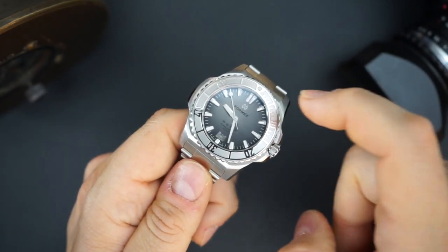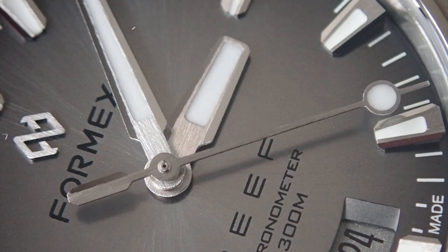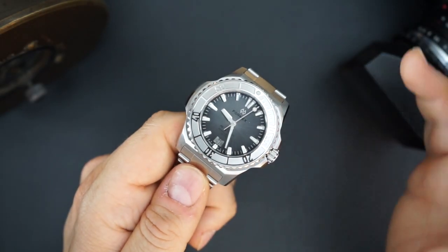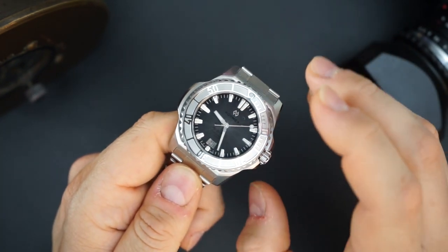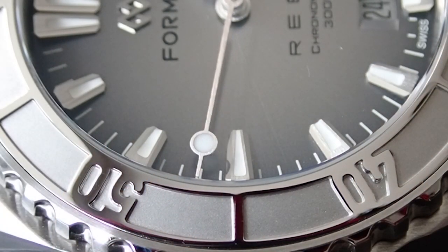You get a fumé dial — this is the silver version, so you get a black outer portion that transitions to a lighter silver towards the center. Applied indices, and you get lume on the hands and indices — that's BGW9. We'll do a lume shot towards the end.